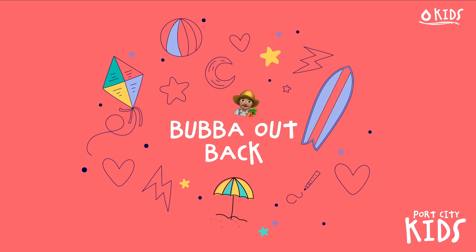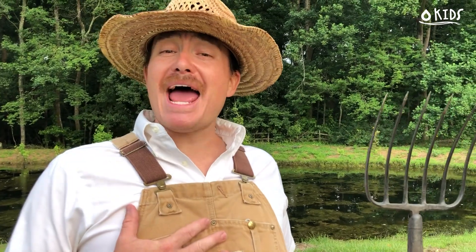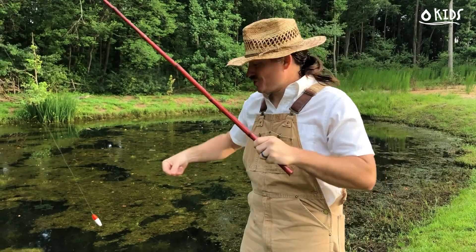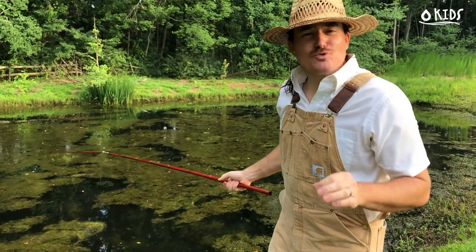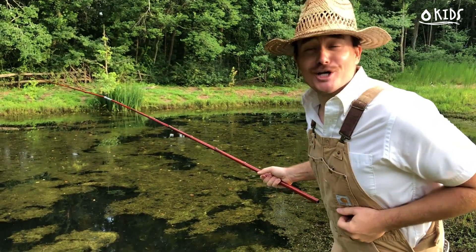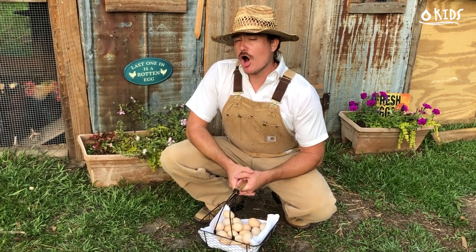It's time for Bubba Outback! Welcome to Bubba Outback — I'm Bubba and we're out back. Now I know y'all ain't been to school in quite a while, but that's all right. That's why I created this channel — to show you some life skills that might come in handy for you one day. Let's go see what we can get into!